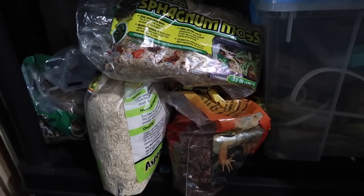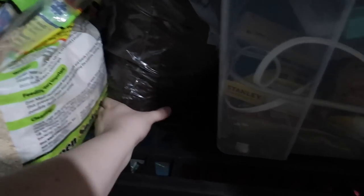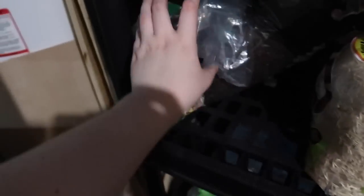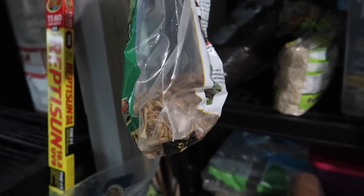I'm going to go ahead and pick out some substrates. I'm going to take this sphagnum moss, this reptibark, this big bag of jungle mix, and then this bit of forest floor. I wish I had more of this but this amount will do for now.